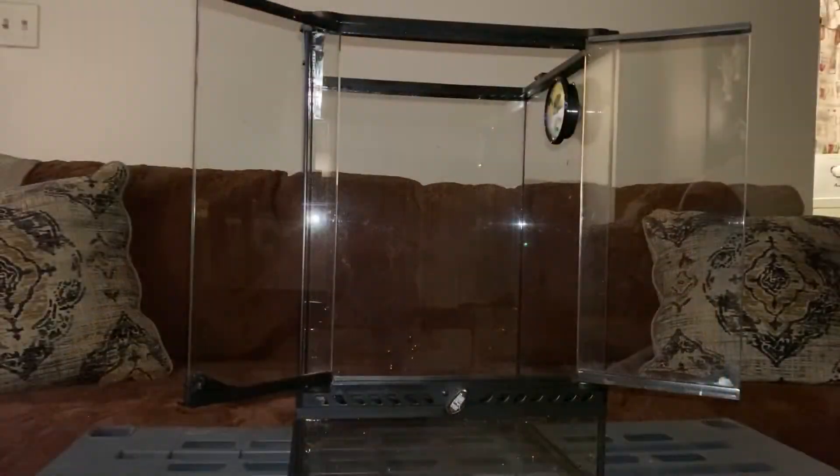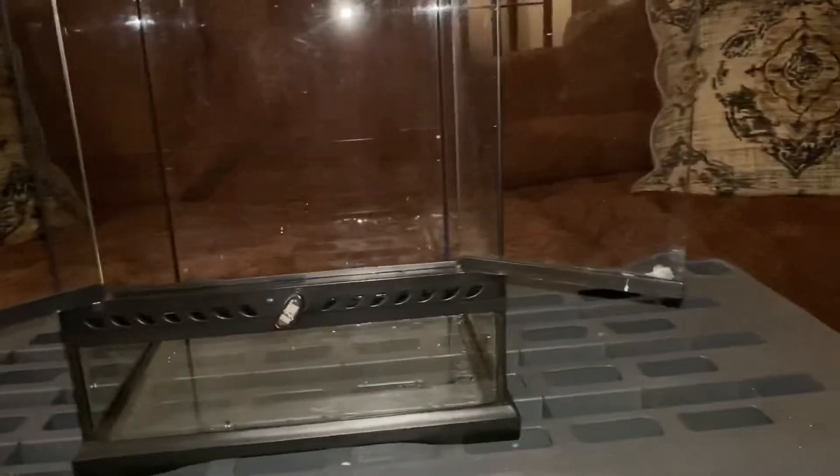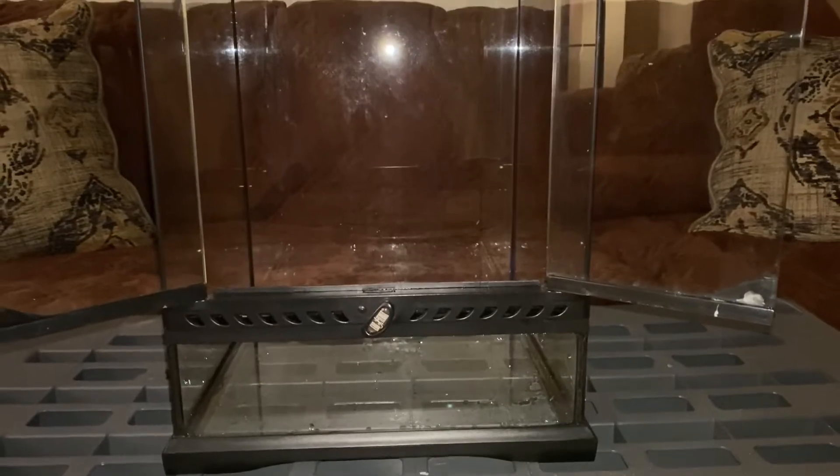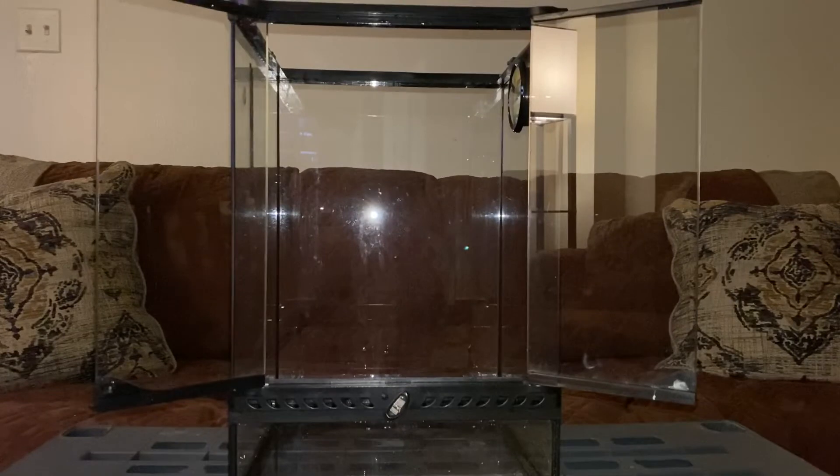All right guys, I just soaked down the terrarium with hot water and wiped everything down. Look how nice and clean it looks inside there — what a difference! So now I'm ready to put in the new substrate and see how it looks. Let me go get the five-gallon pail that I have the substrate in and put it in there so you guys can see how nice it's going to look.